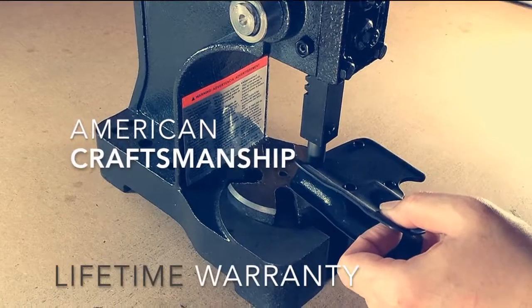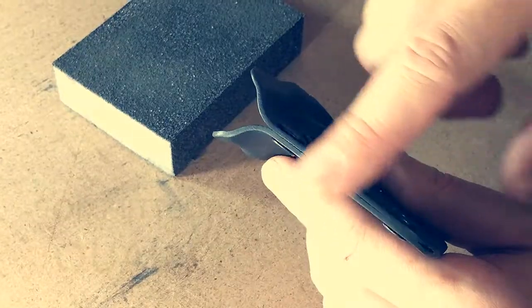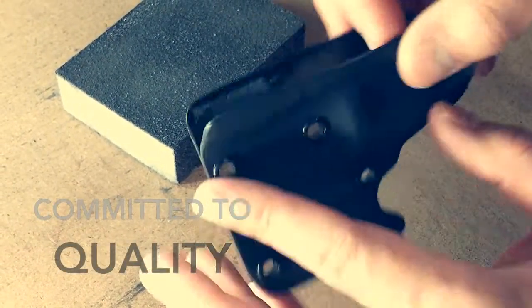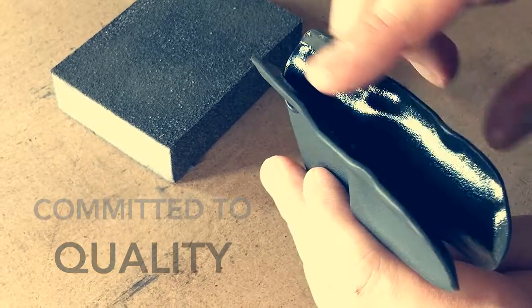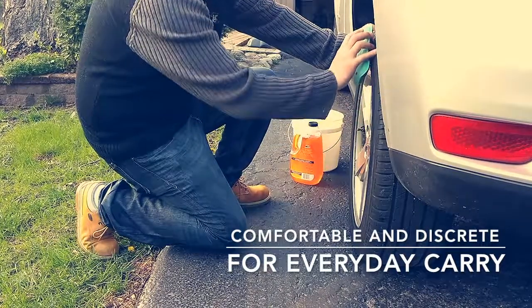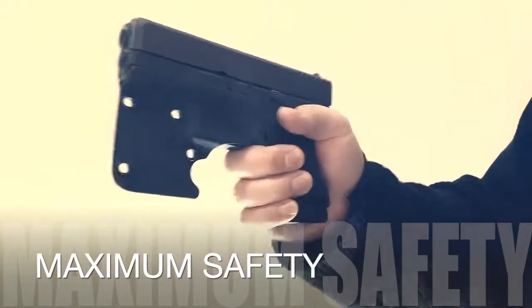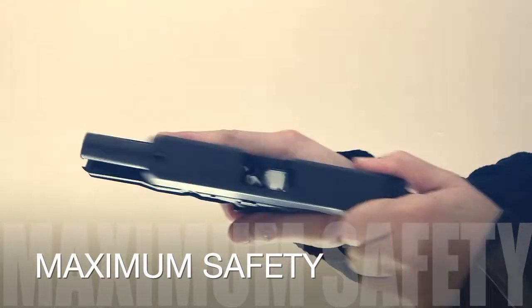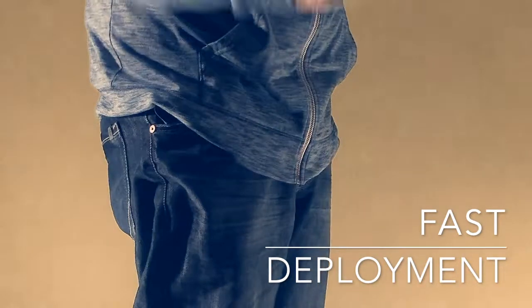Handmade in the USA with a full lifetime warranty, the edges go through a three-step hand finishing process to ensure a smooth and comfortable surface. Carry comfortably without any need to compromise. Eliminate the possibility of an accidental discharge during the loading and unloading process. The Arai Eagle pocket hook catches on your pocket for a high-speed flow drag draw.